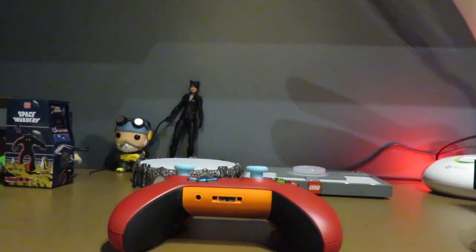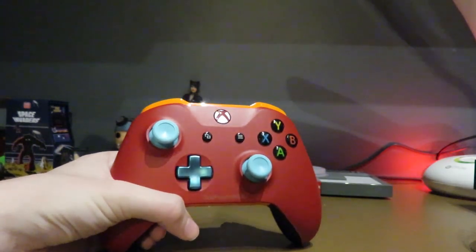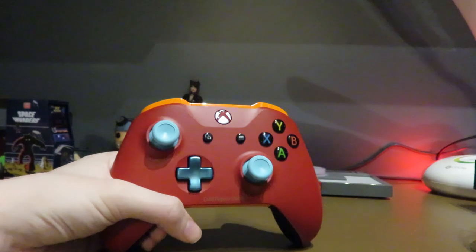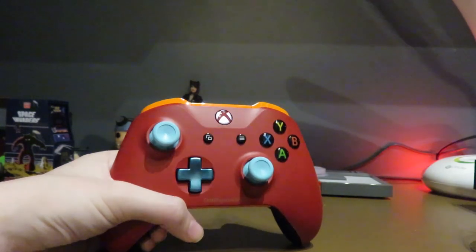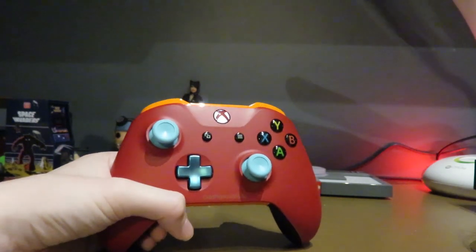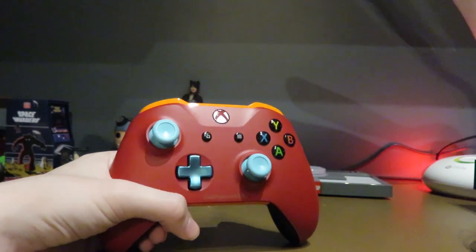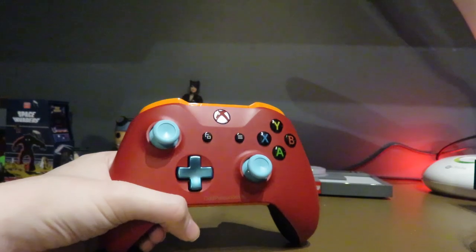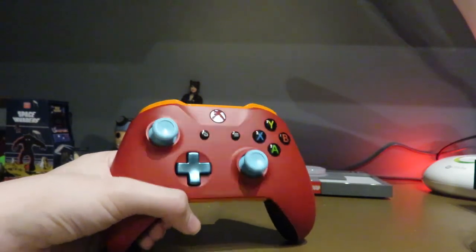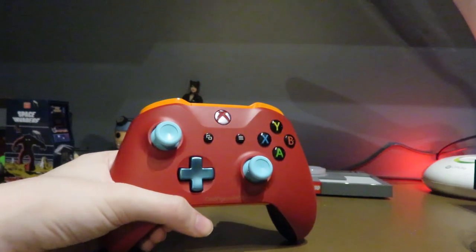I just wanted to make this video to show you all my new controller, since it looks so cool. I hope to see you in the next two upcoming videos — an aircraft game and Lego Marvel Superheroes Part 3. GameNator 5 signing off! Make sure to like, share the video with family and friends, and subscribe for more epic content. See you later, Nator Army!